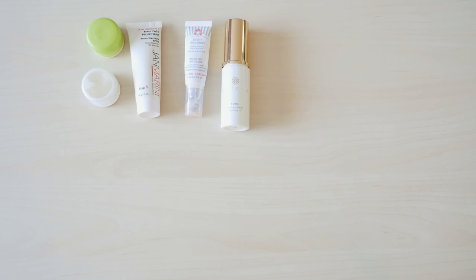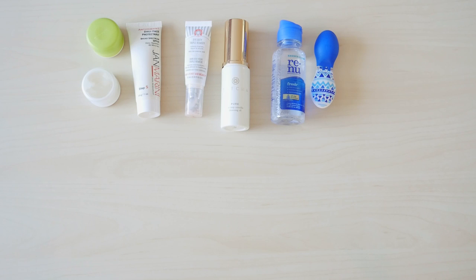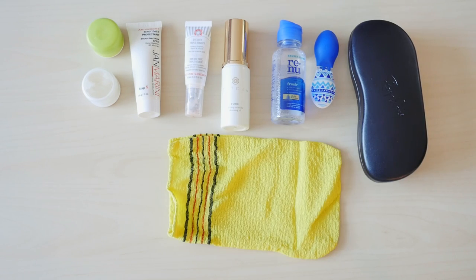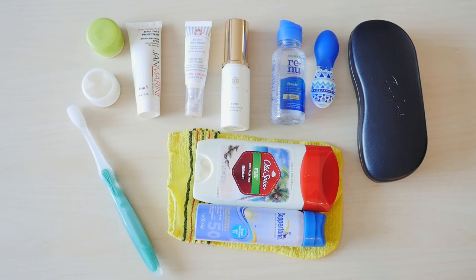Now for hygiene. Since I know I'm staying at my friend's place, I don't have to bring shampoo, conditioner, body wash, or toothpaste — those are things I don't need to pack. What I will pack are facial wash, moisturizer, facial sunblock, eye cream, makeup remover, contact lens solution and case, eyeglasses, a body scrubber, deodorant, sunblock, and a toothbrush.